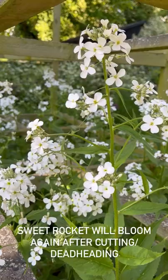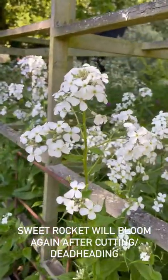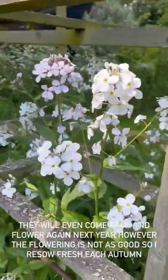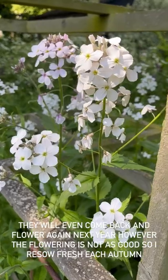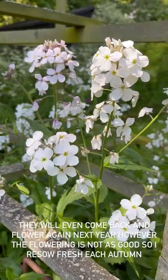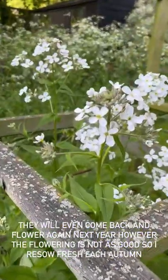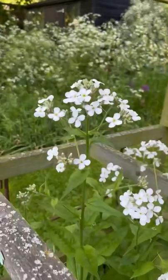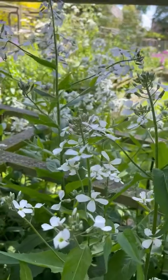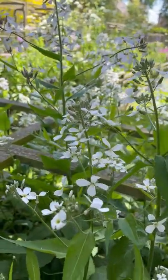They will re-bloom once you cut them, and you can actually leave them and they will re-bloom next year too. However, I find that the best flowers are always in the first flowering season, so I would say year one. But they're biennials — we sowed them in the autumn — so I will pull these out and re-sow them because they're just so easy.